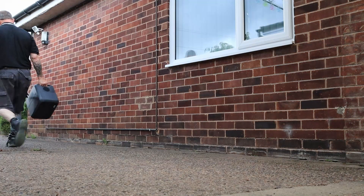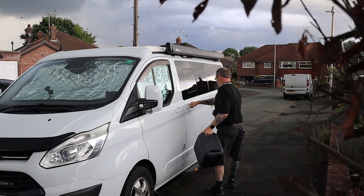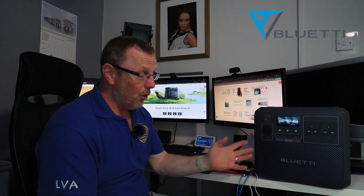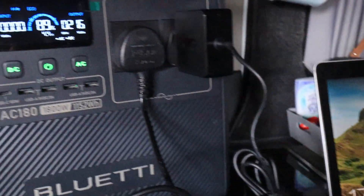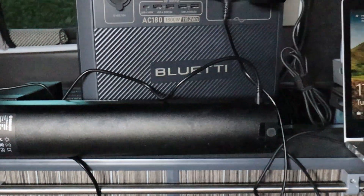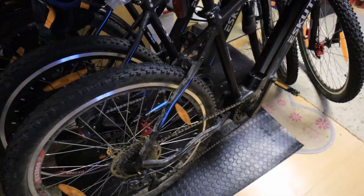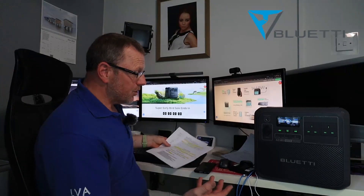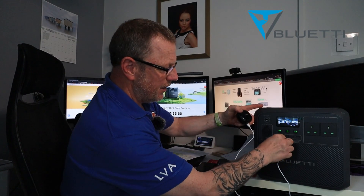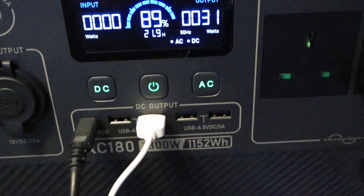You might have a camper van and want to take your electric e-bike out. This thing will also charge your e-bike — I've had this in the van, taken my e-bike out, put the battery on charge, and this thing will charge it up. Absolutely fantastic. It also means I don't have to come home to recharge my batteries. You've also got other things like all your small incendiary items — earphones and things like that. You just plug them into your USB sockets and they'll start charging without a problem.